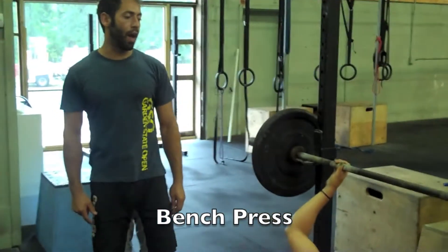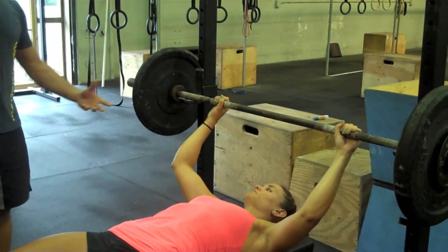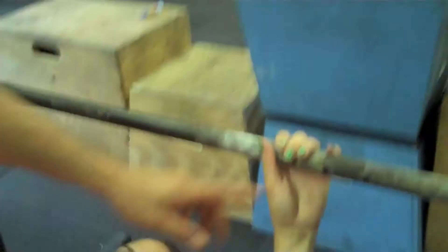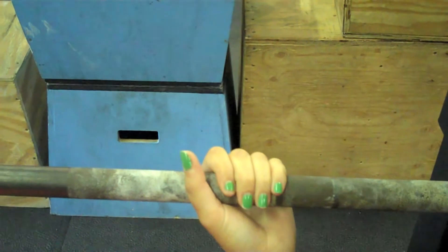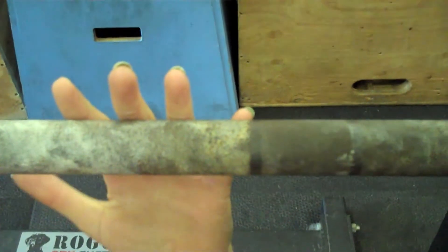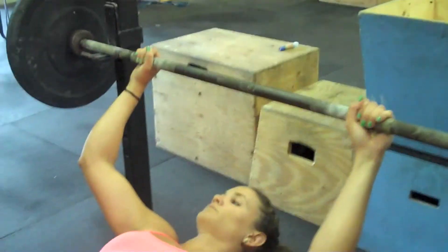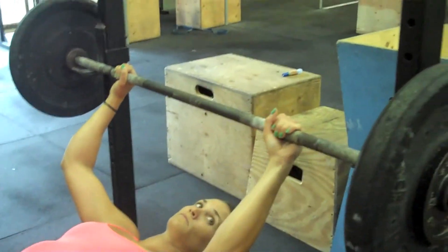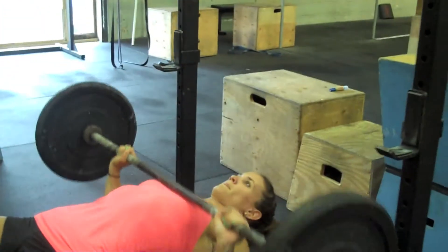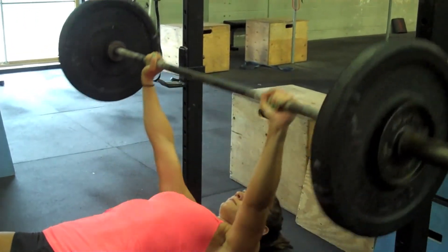Now for the bench press floating WOD standards. First, the grip: we require that the pinky is inside of the first marker on the bar — that's as wide as you can go, that first line on the barbell. Once you unrack the barbell, you start your max set of repetitions. The bar must touch the chest, and elbows must be locked at the top.